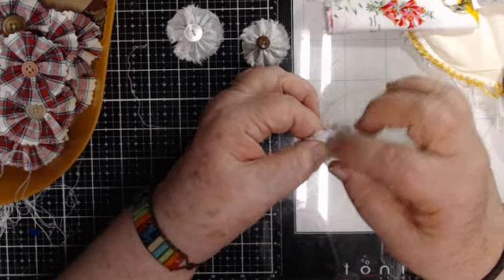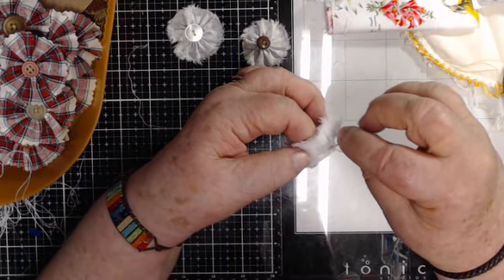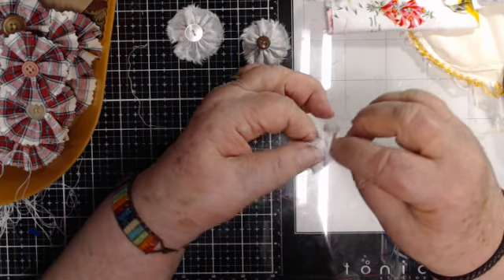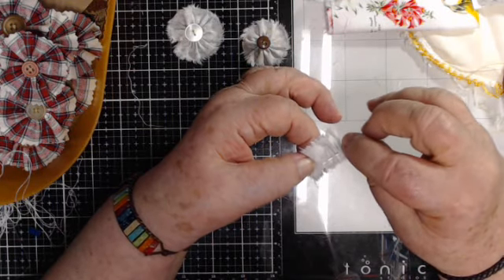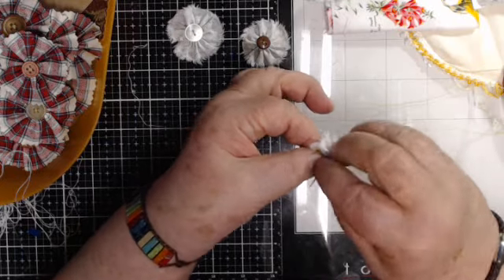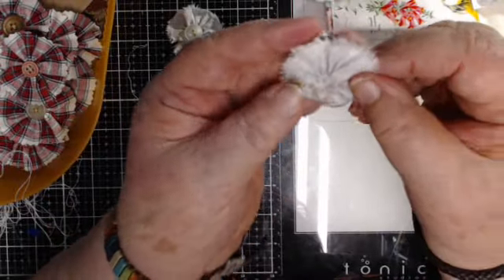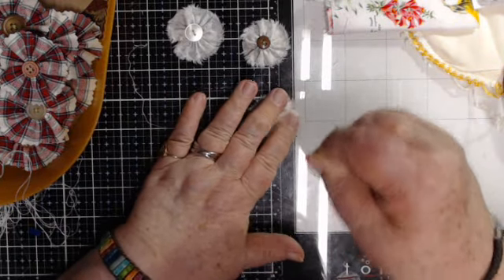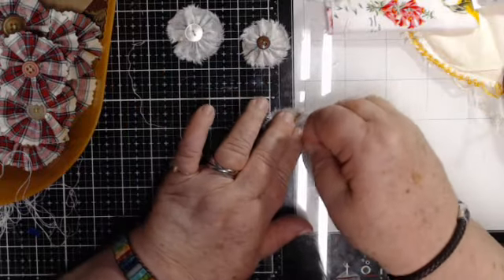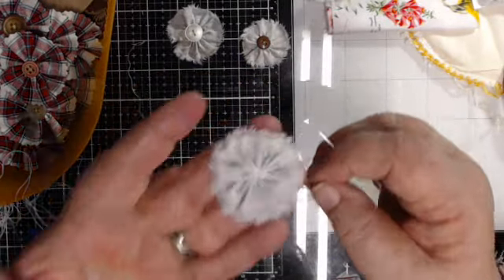It doesn't take long because I've only got five and a half to six inches of fabric here. The more you have, the more gathered it will be, the more fluffy maybe. But for this project I don't actually want it to be real thick. I did that running stitch all the way and then I just kind of gently pull it to get that kind of tight in the middle. And there you basically have your flower right there, with that shabby edge all the way around — it's very pretty.